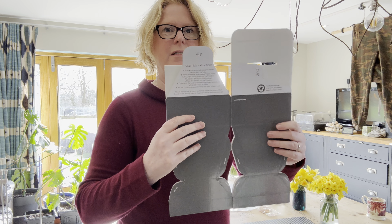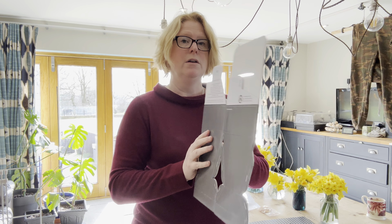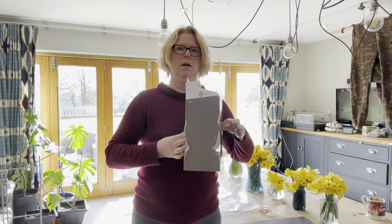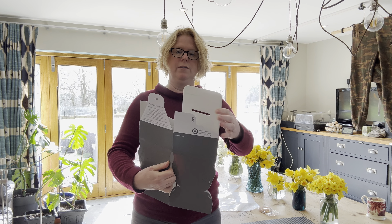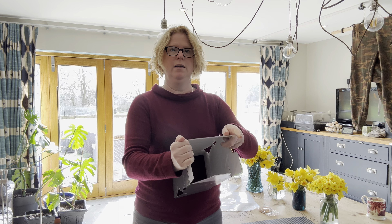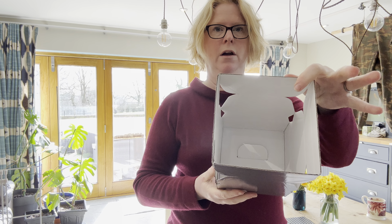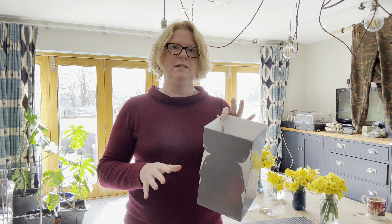They come as a flat box with assembly instructions printed on them. This is the bottom of the box — we open it, put flap number one down first, then bring over the second flap, the third flap, and then bring the fourth one down and tuck it in. And we've got a box.